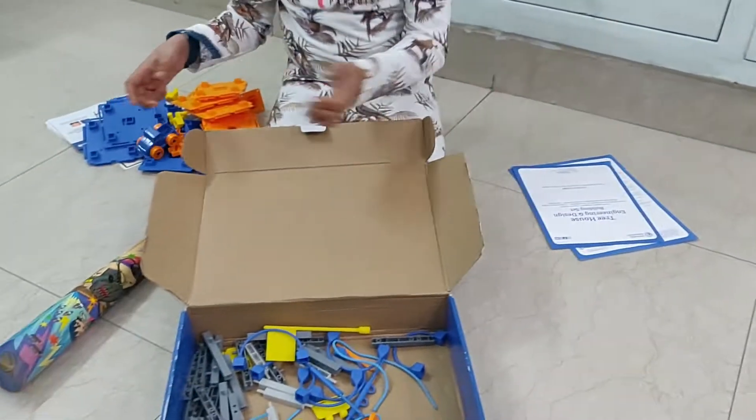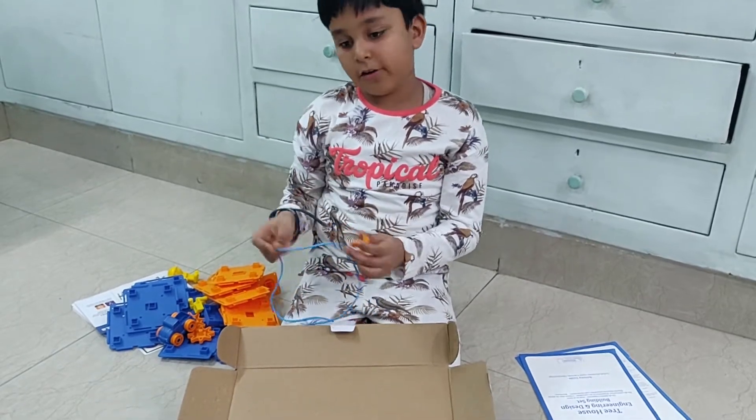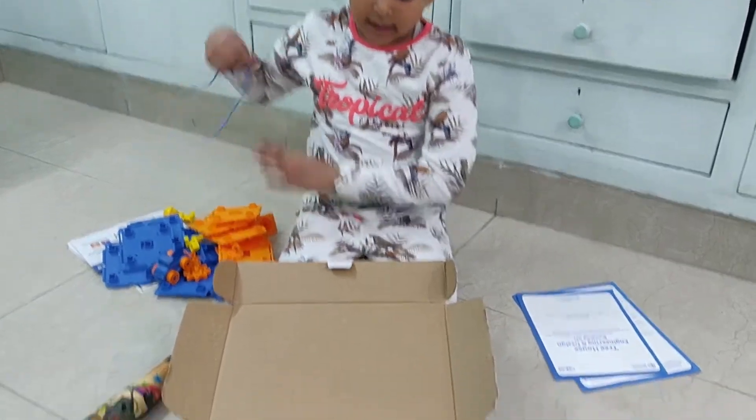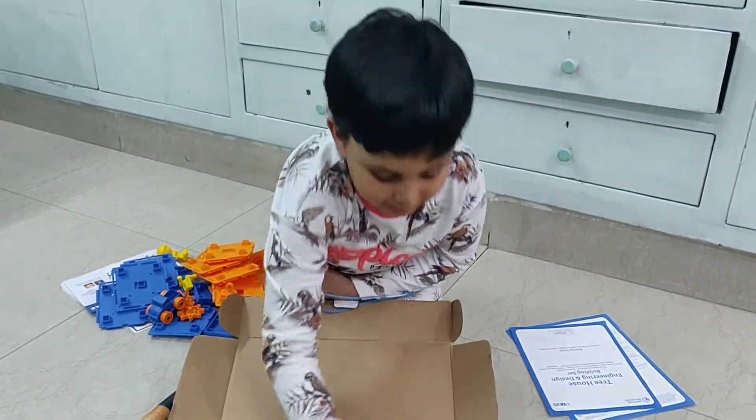Now we got this truck. It goes like this, as you all know as a toy. This is a hammer so that this rope can go, or something else. We got three ropes.